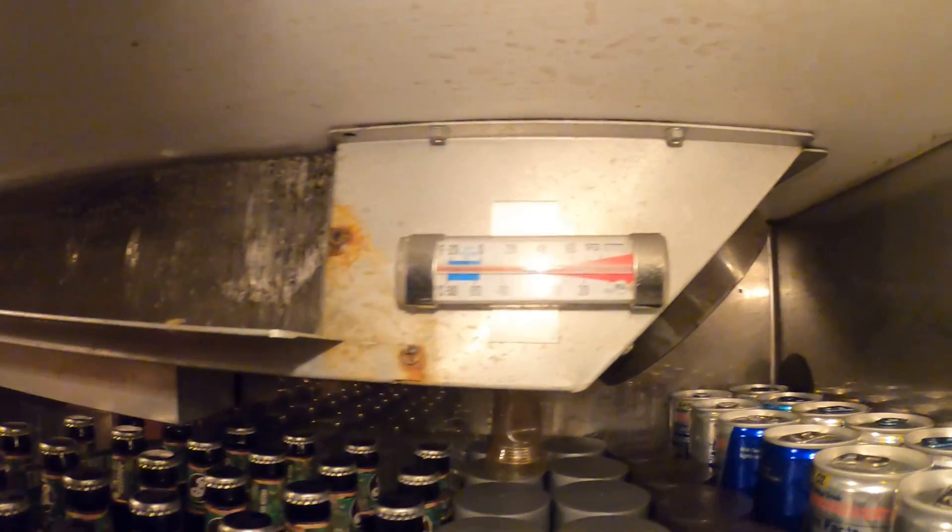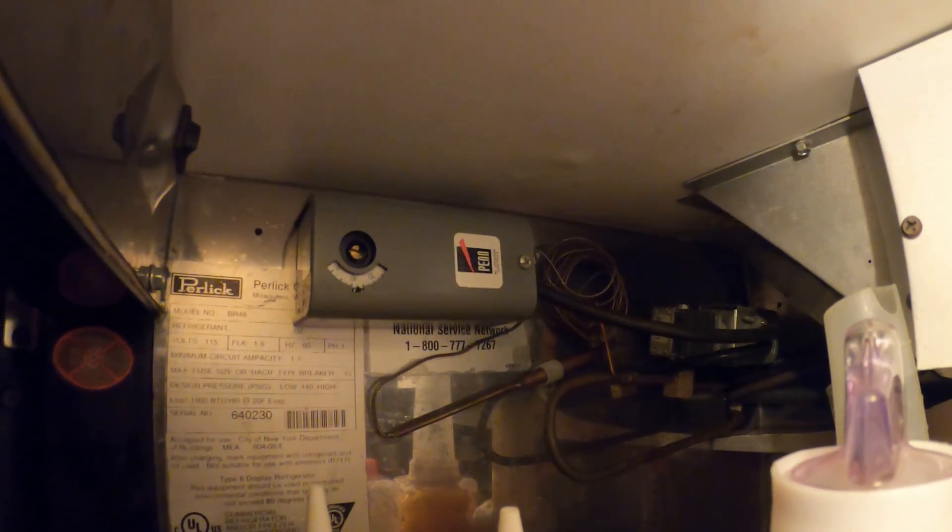We got airflow on this one too. This one's also at about 60 degrees. And we got our thermostat here set to about 35 degrees.